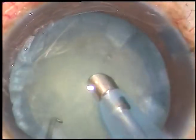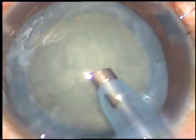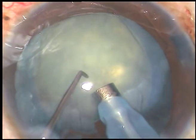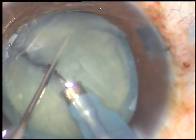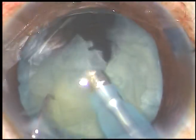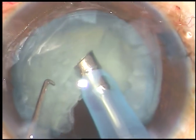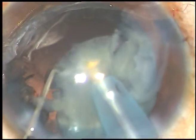In intumescent cataracts, the hardness of the nucleus varies from very soft to very hard. In this case, I'm going to do a direct chop. The nucleus is pushed a little downward, I engage the tip and chop it. The nucleus is rotated, held at another place and chopped. This free nuclear fragment is emulsified and removed. I rotate the nucleus again, chop at another place, and this nuclear fragment is emulsified and removed.